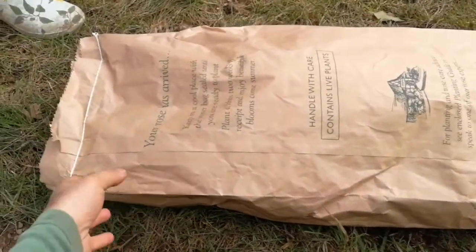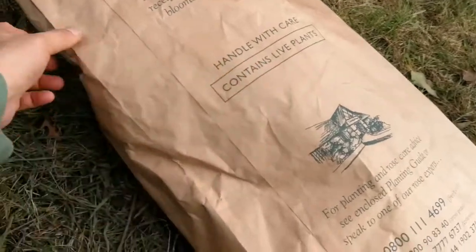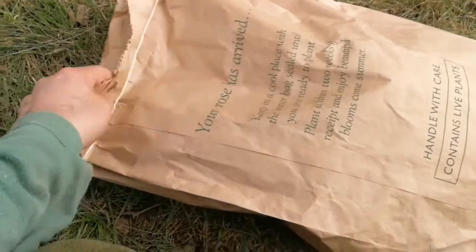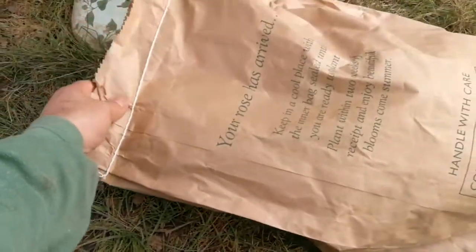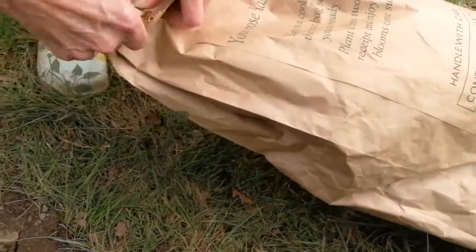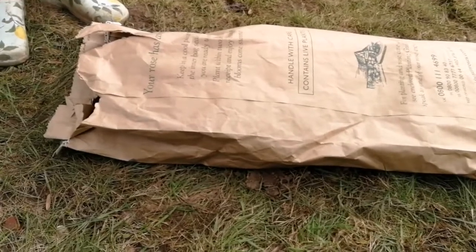This is a package of roses we received - the David Austin ones. Handle with care, contains live plants. Let me just see if I can open it with my hand. No, I can't. I've ripped the paper now so you can see what's inside.